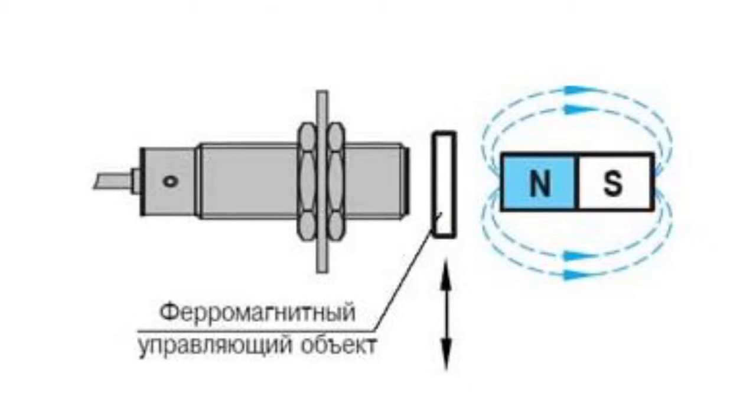In the second case, when a control object made of ferromagnetic material enters the sensitive area, the external magnetic field intensity decreases to some value. The trigger responds and the switching state of the switch changes. Further reduction of the magnetic field does not affect the state of the switch. When the control object leaves the sensitive region, the magnetic field strength increases and a reverse process happens — the switch is reset.